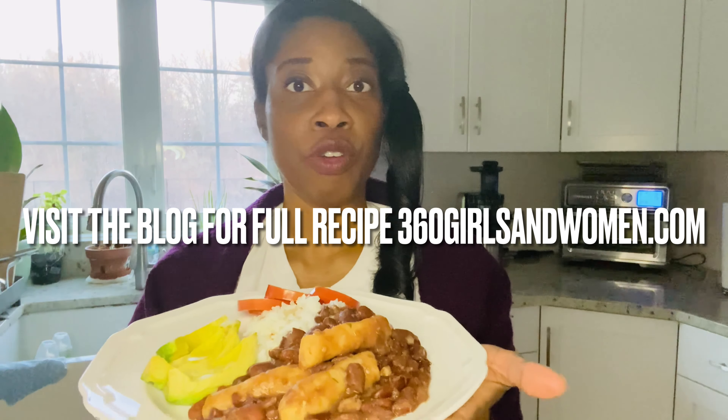Our final product is finished — stew peas with spinners. We have the scotch bonnet pepper on top and a little thyme to decorate. On my plate I have some veggies and rice with it; you could put whatever combination you like. It's National Nutrition Month so I'm personalizing my plate Jamaican style with stew peas, rice, and vegetables. This is a vegan plate — typically in Jamaica some people add meat to stew peas, but it is just as flavorful without it. Take care, keep it healthy, keep it simple — signing out from 360 Girls and Women, bye!